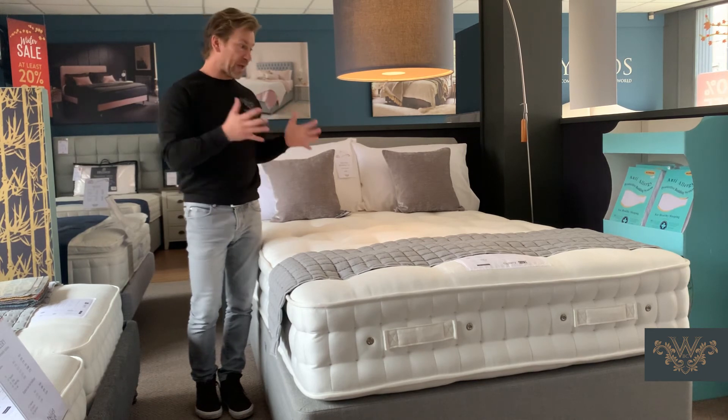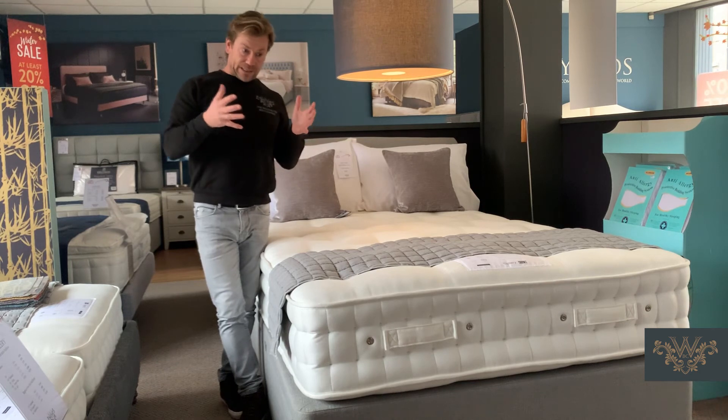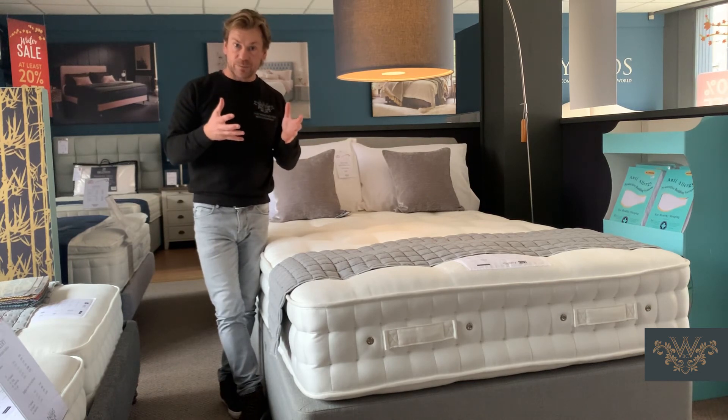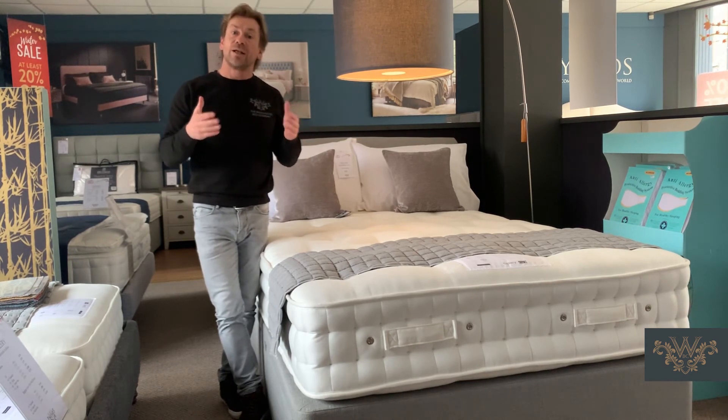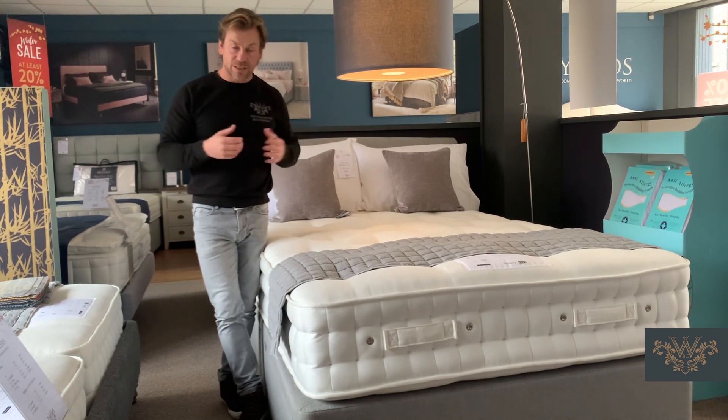With Gallery, the mattress itself has an eight-year manufacturing guarantee. Essentially, if anything goes wrong from a manufacturing perspective during that timescale, you contact us, we contact Gallery, and they replace the mattress free of charge.